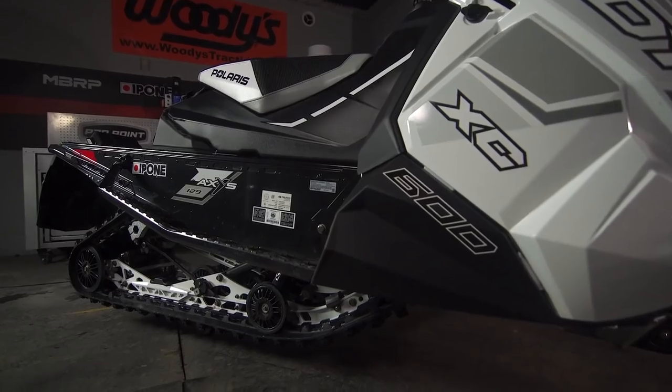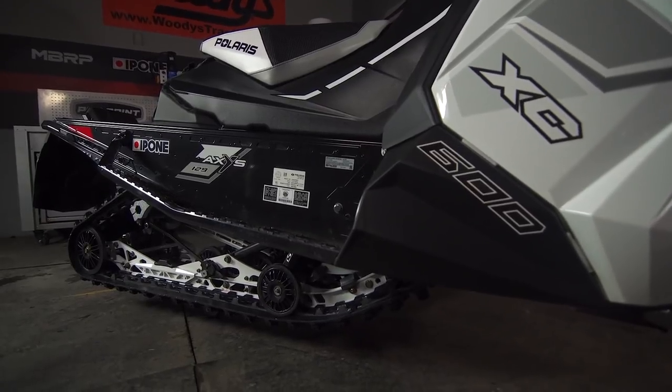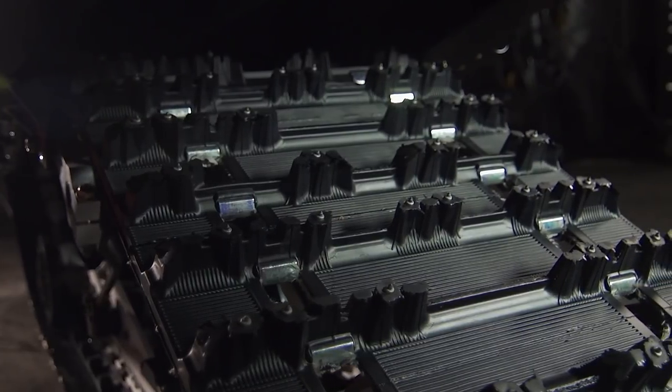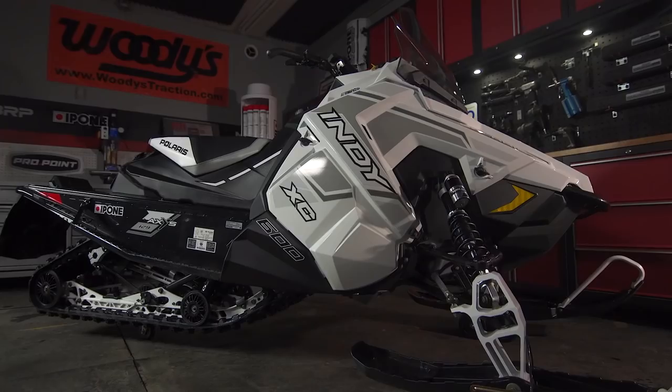It's only been in the past five or six years that a truly new option has emerged in the snowmobile traction game. The pre-studded track had been an idea for a long time but is now a well-established reality, and this season for the first time ever is available as an option from all four OEMs.